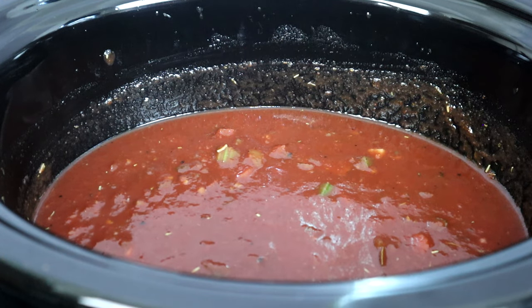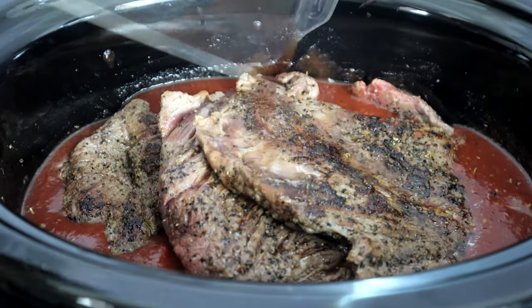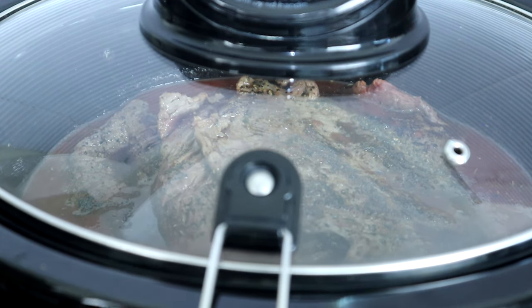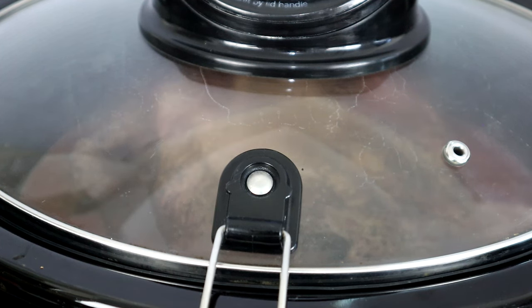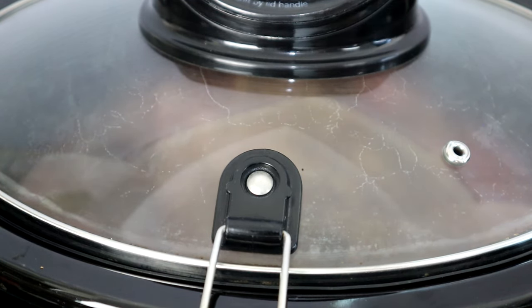Now we're going to lay our beef across the top of the mixture and get those juices in there. Cover this up — we're going to cook this on low for six to eight hours. Depending on the type of beef you have and how thick it is, six hours could be the minimum and you may need to go up to eight hours. The only thing you're looking for is that the beef shreds easily. I think mine will take about six hours, so at the six-hour mark we'll test it and see. Let's get this started — I'll see you guys in six hours.